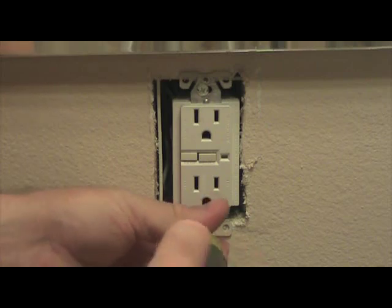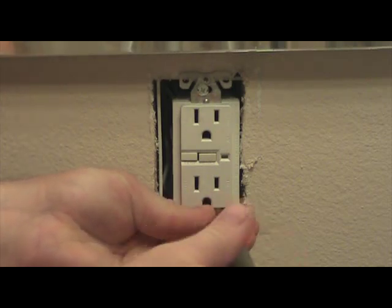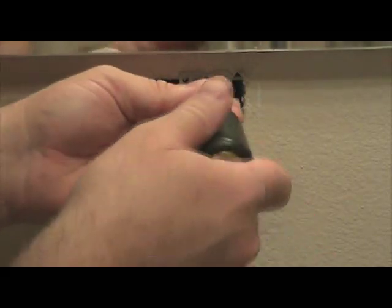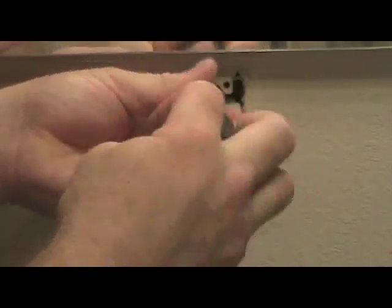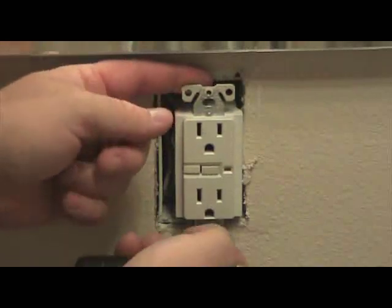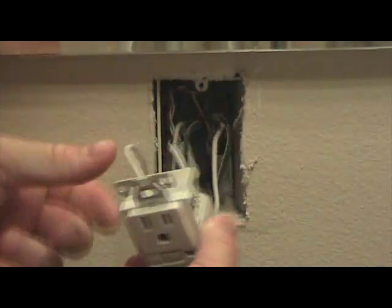You'll see two more screws that hold the outlet to the outlet box. These two screws need to be removed in order for the GFCI outlet to come away from the outlet box. Once these two screws have been removed, gently grab the top and bottom ears of the GFCI and pull it away from the wall, exposing the wiring and the terminals on the sides of the outlet.